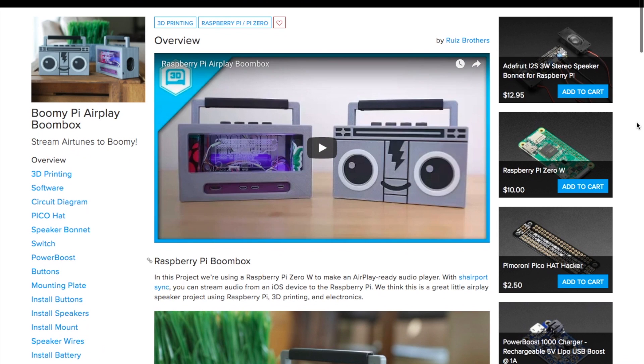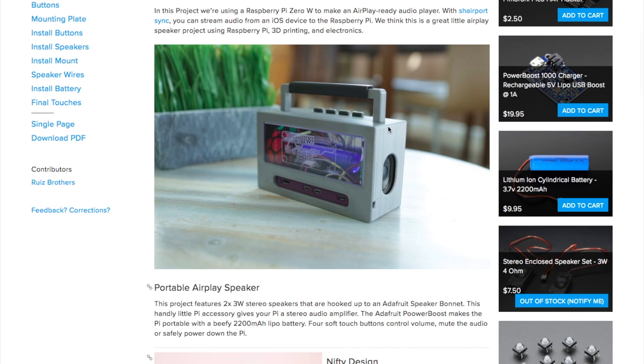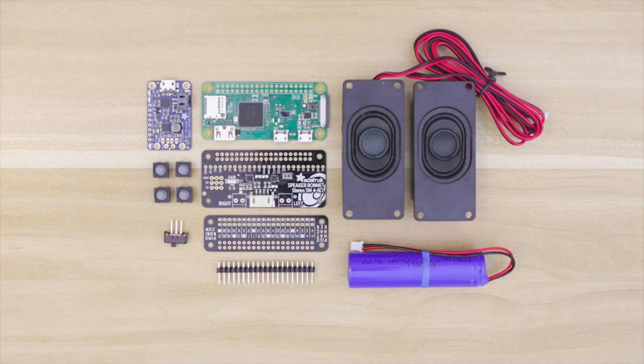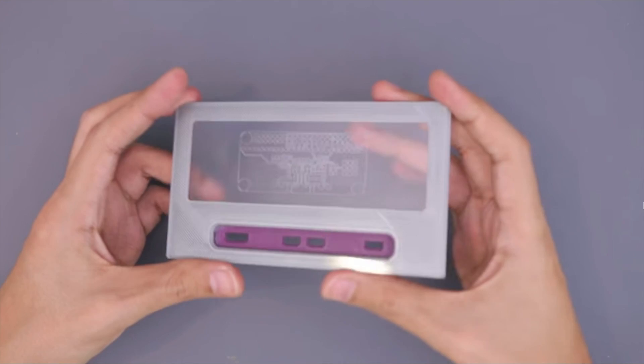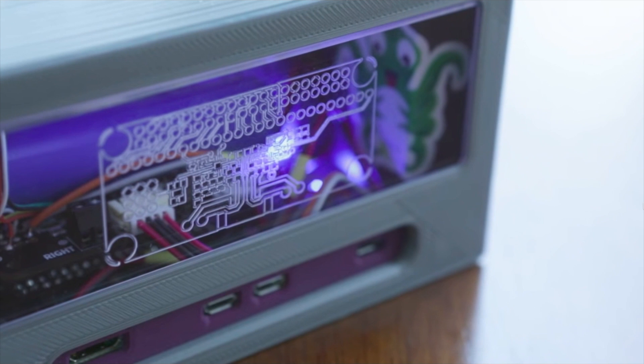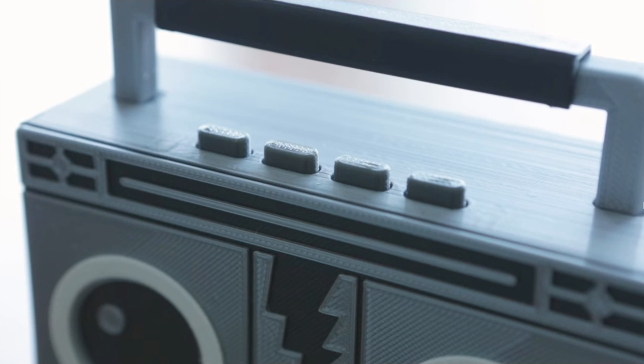Starting with the project of the week: the Ruiz brothers have another brilliant and beautiful project. This one is an AirPlay compatible boombox that uses a $10 Raspberry Pi Zero W board, a stereo amplifier board, and a rechargeable battery. Noah and Pedro made this stunningly designed 3D-printed enclosure that fits everything just right, includes holes for mounting the hardware, and has access ports for the Pi. The files for this print are all downloadable. A clear acrylic window is part of the design, allowing you to peek into the boombox guts. If you want the etched design on here, you either have to laser cut it, mill it, or freehand something with a rotary tool.